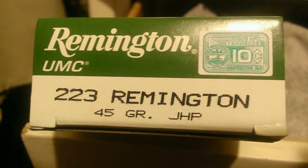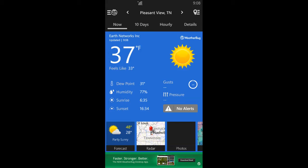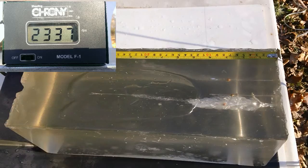Poboy special here. We got some Remington .223 45-grain jacketed hollow point and we want to see exactly what it will or will not do out of a seven-and-a-half-inch barrel. There's our PDW or SBR, whatever you want to call it. Our conditions were 37 degrees. Let's see what it'll do.